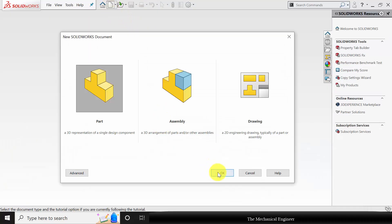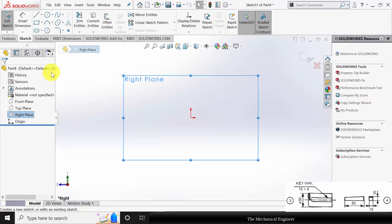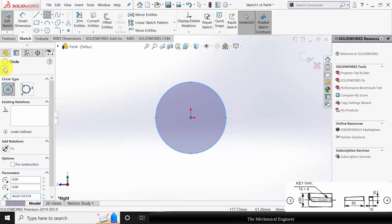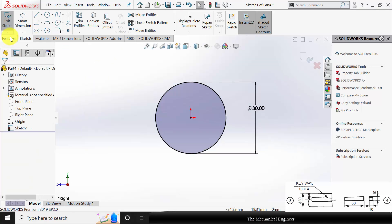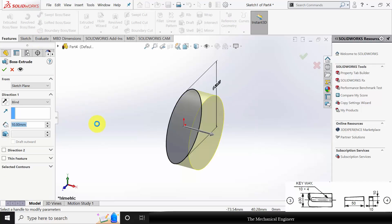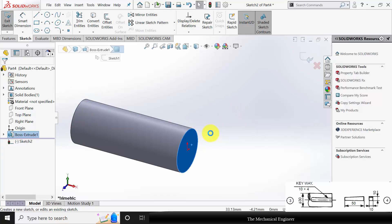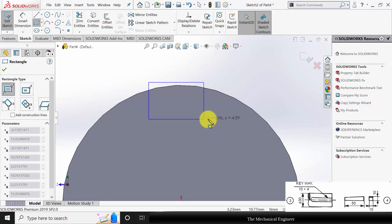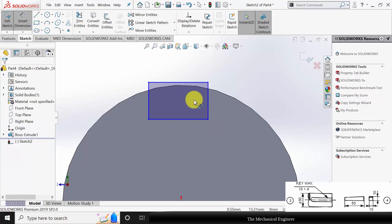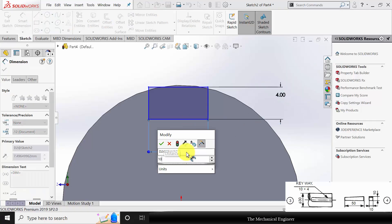Now create a new part. My third part is the shaft. So right click on the right plane. Draw a circle with a diameter of 30 mm. The length is not given, so I am extruding this to a length of 80 mm. Then select the surface, click sketch. Now I am going to make the key slot. Select the corner rectangle and draw a rectangle. The height of the rectangle is 4 mm and the width is 10 mm.